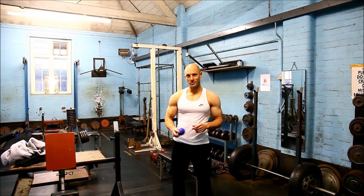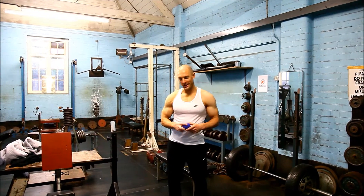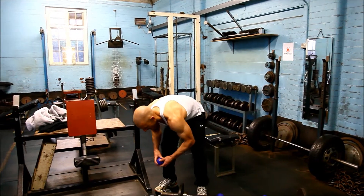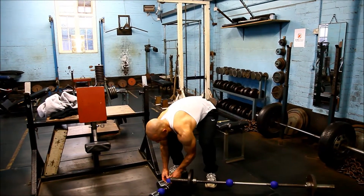Welcome to this video demonstration of Globe Grips. Simply slip Globe Grips onto a bar, cable handles, or a dumbbell.